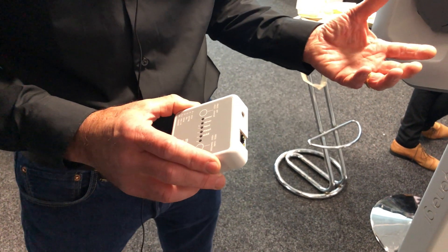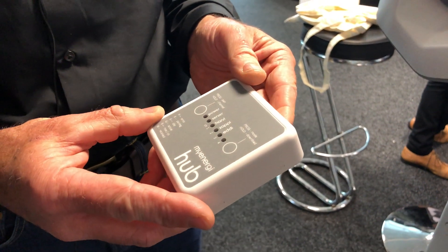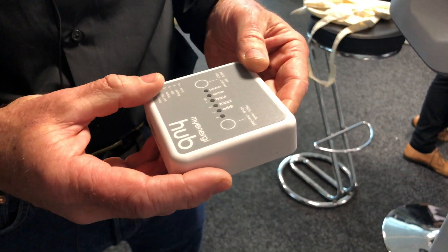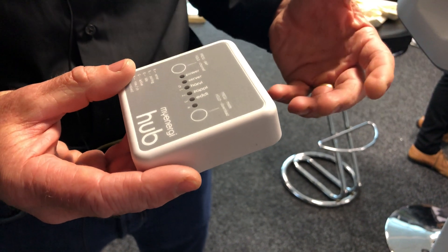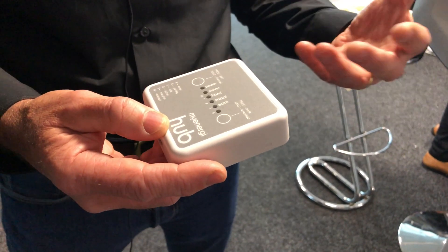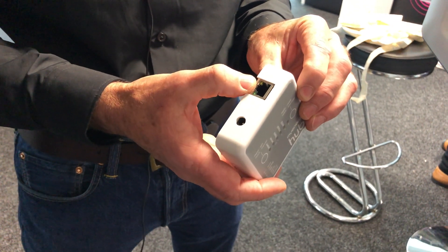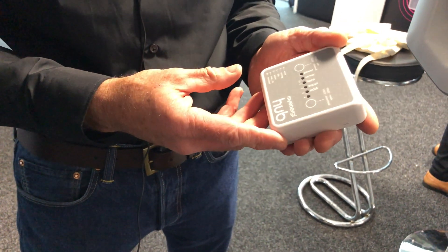So to connect the Zappi to the internet, what you need is one of our hubs. This is wirelessly connected to all the myenergi devices using the 868 megahertz frequency, which goes better through walls and buildings than Wi-Fi does. There's an Ethernet port on the back, so you just plug that into your router and it's straight on the internet.